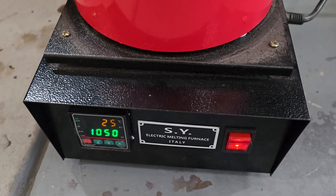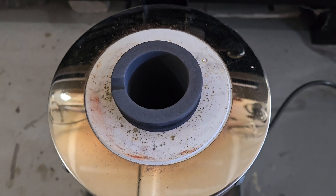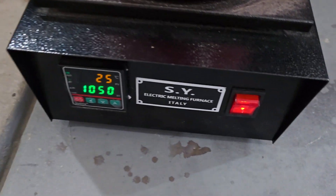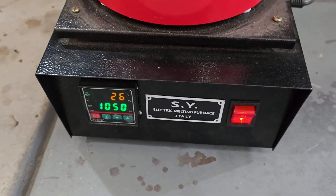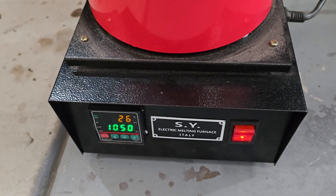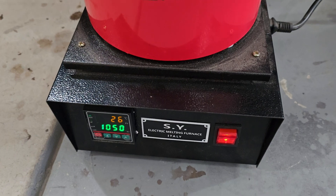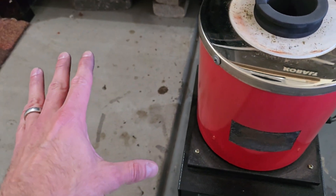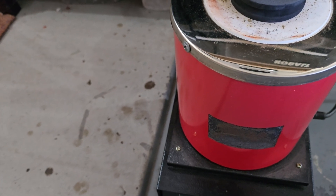So we'll go ahead and let this warm up. It does take a while — around 20 minutes or so just to get fully heated up to this temperature. This is the temperature it's currently at, this is what we're aiming for, and it takes roughly another 20 minutes to melt the silver from there. So it's a little bit of a longer process, but we'll get this closed back up and set up the mold next to this so we're ready to make that pour.